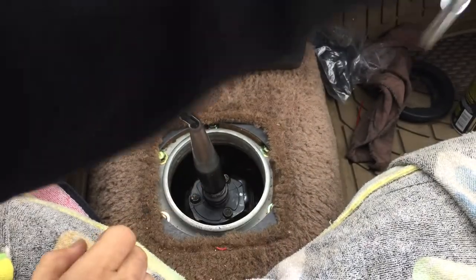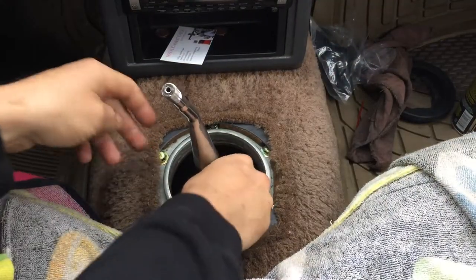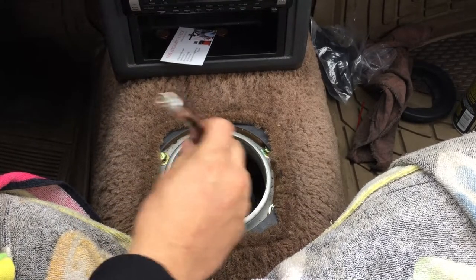It feels great — it's tight. It feels so much better.